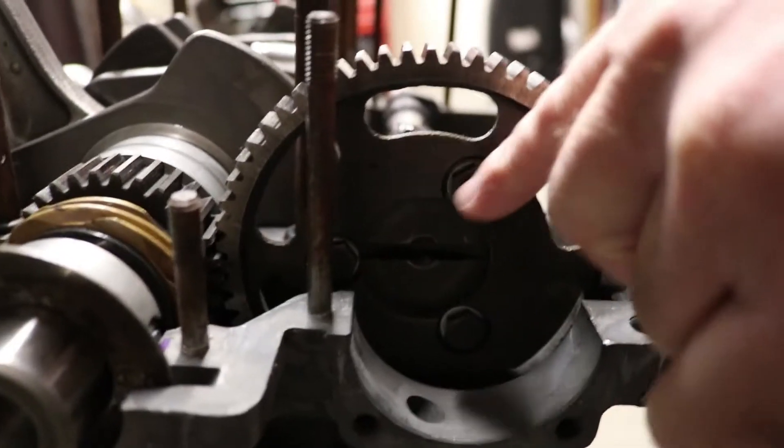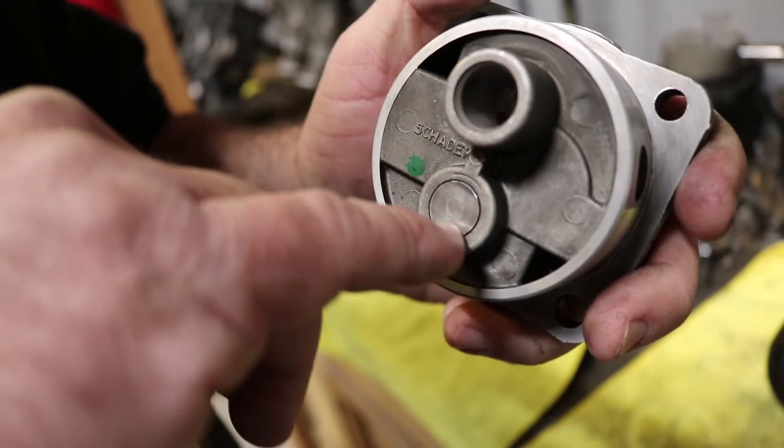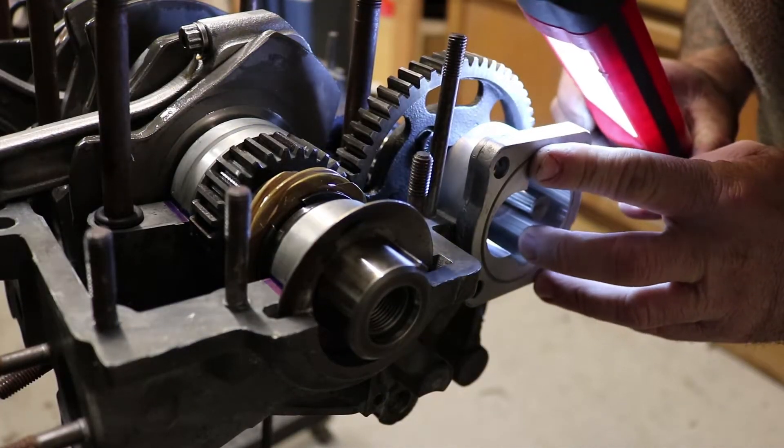The cam bolts stick out a little bit from the cam, and this is where your oil pump sits in this saddle here. I'm going to test fit the oil pump before I put the case halves together, and it looks like the pump will have clearance with the gasket and sealant and all that, and it's not going to bind on the cam bolts.